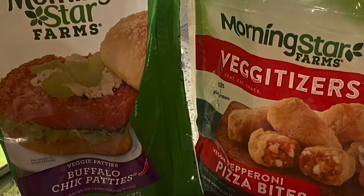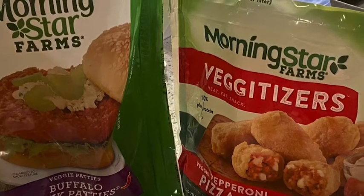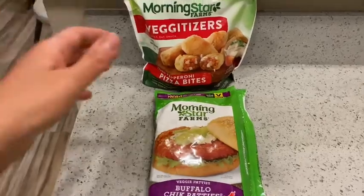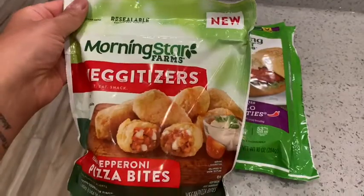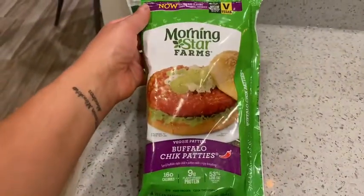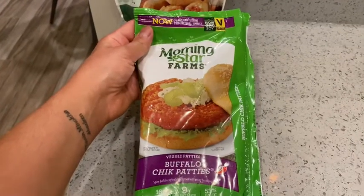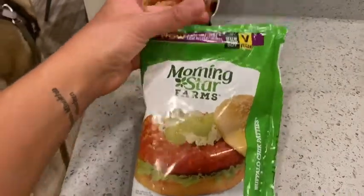Hey guys, how's it going? Thanks for stopping by. For today we're going to do a vegan taste test. I have two products from MorningStar Farms — these MorningStar Vegitizers, like pepperoni pizza bites that are new and I wanted to give them a shot, as well as the MorningStar Farms buffalo patties.